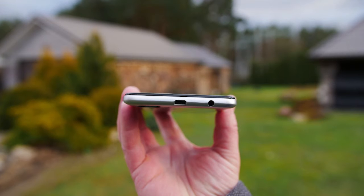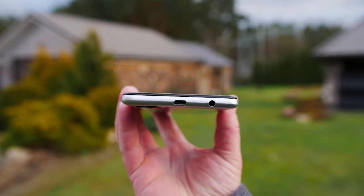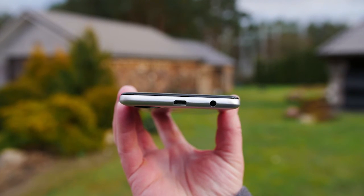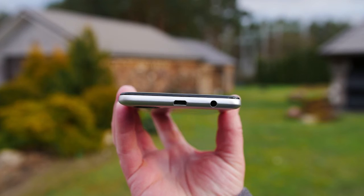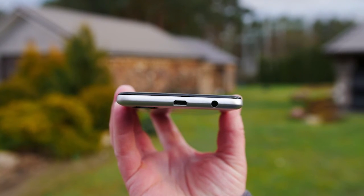You get an okay display and really good battery life considering its low capacity. Thank you.